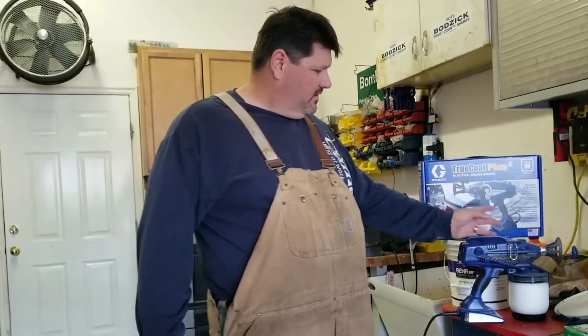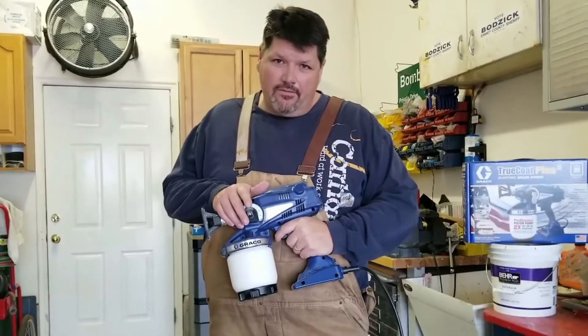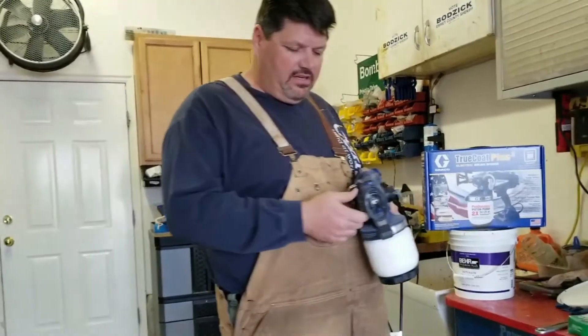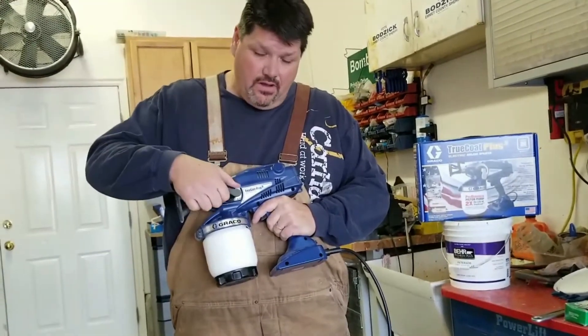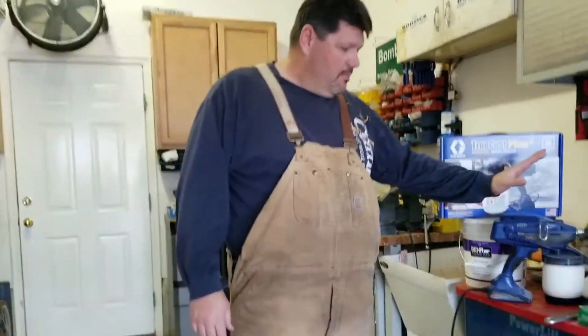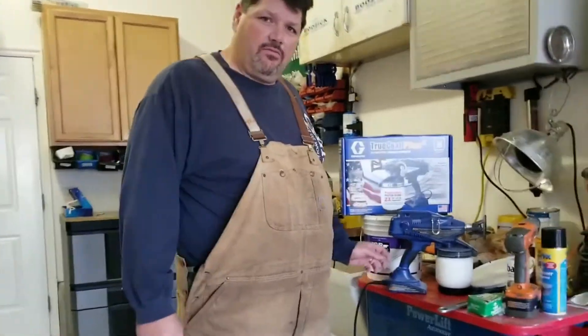It is easy to prime. You just pull this lever and pump it for about five to ten seconds and it's ready to go. It does have the traditional clean-out tip, unlike the Wagners in the past. This knob is for the pressure. I didn't notice a significant difference between pressure settings as I went up. I still got slight airless fingers on the ceiling, but the ceiling for this small office only took me a few minutes.